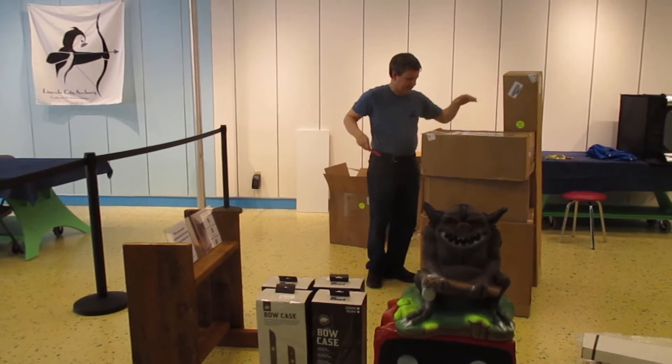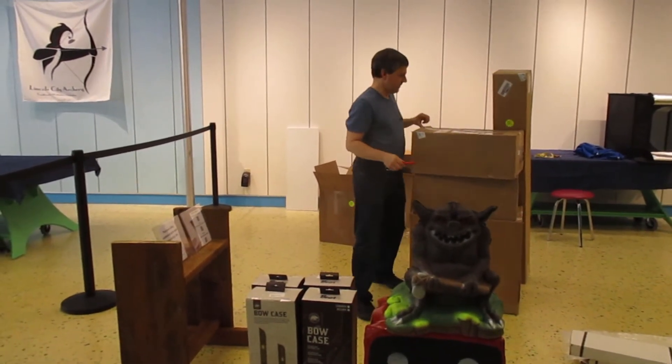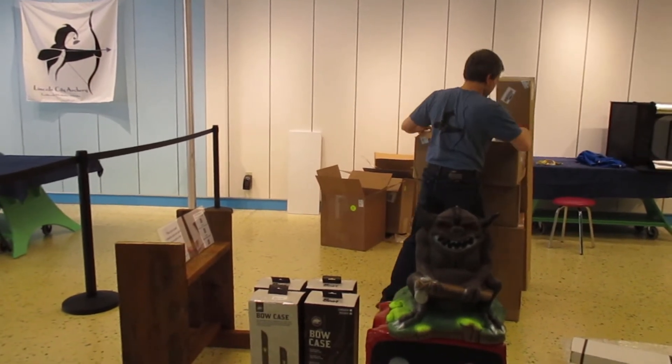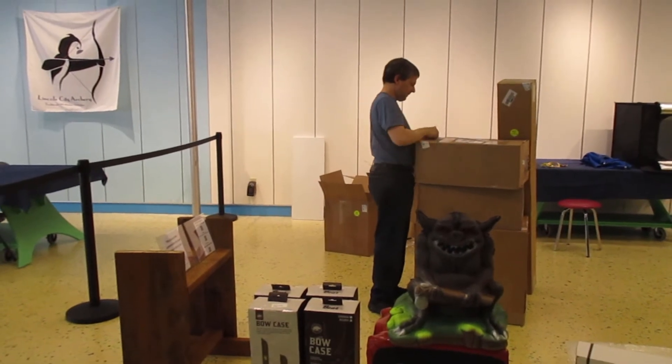I'm gonna save this box — you probably know what's in it already. I'll go ahead and open up this one. It also has our packing slip in it, so that's important.